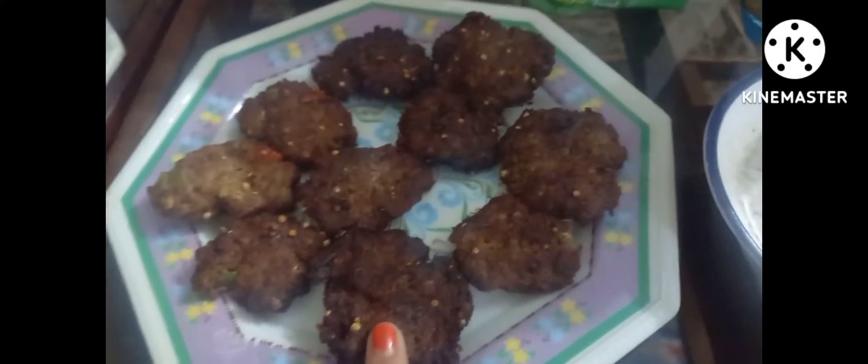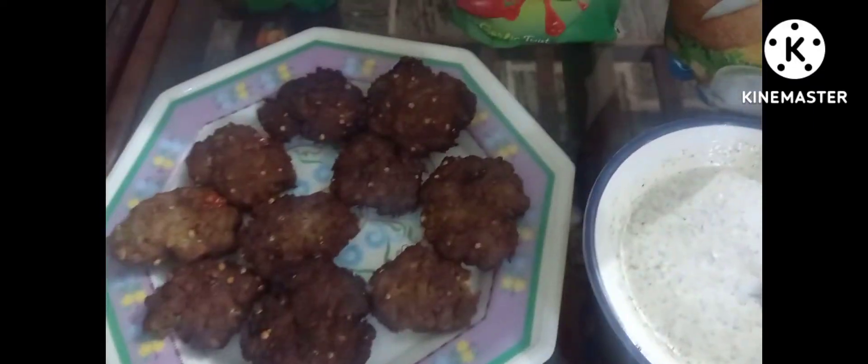Here we add tomato ketchup, chili garlic sauce, and mayonnaise. Check out this recipe, leave a comment, subscribe, bye guys!